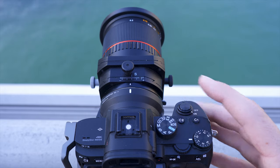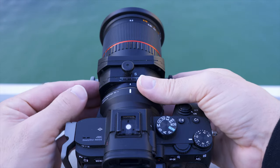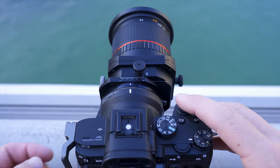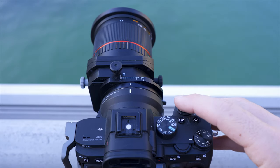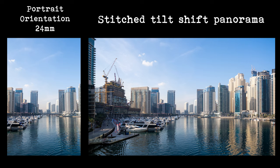You can also turn the shift function through 90 degrees and shoot a panorama with it. If what you're shooting is slightly wider than your frame, take a photograph, shift it to the right and take another photo, then shift it to the left and take a third photo. With this technique you'll end up with a much bigger image than normal. Even though you could take the same shot with a wide angle lens and crop in afterwards, this way it'll be a much more detailed shot with a much higher megapixel count, and you can also use this in portrait orientation or landscape orientation.